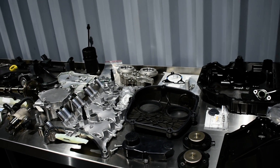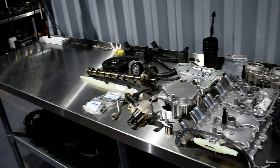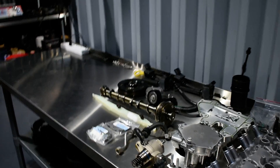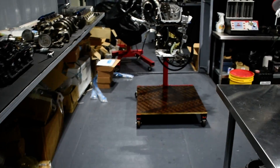Engine from MK7 — here is the rebuild. This is today's progress update.